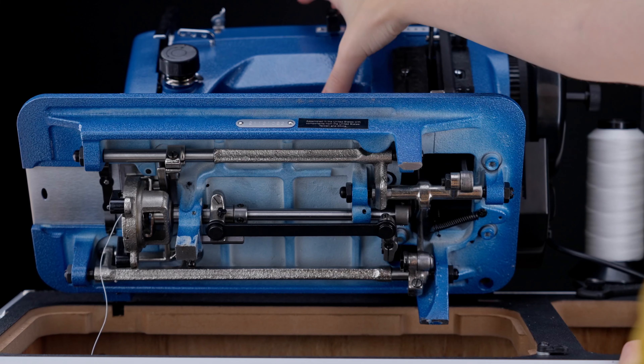Over-winding your bobbin will cause a bind in the bobbin case. To adjust how much fill you achieve on the bobbin, you can loosen the screw located on top of the stop to adjust the distance from the bobbin. Moving the largest part of the lobe toward the bobbin will reduce the amount of thread on the bobbin. Once the distance is right, tighten the screw to set it in place.